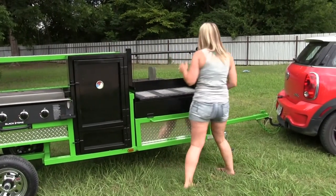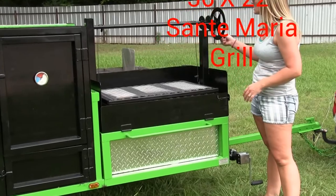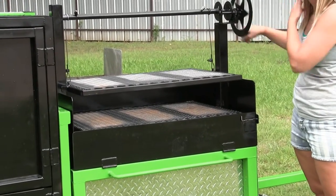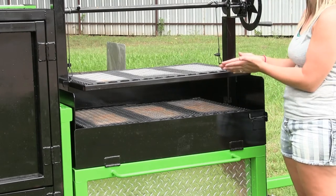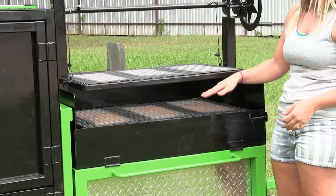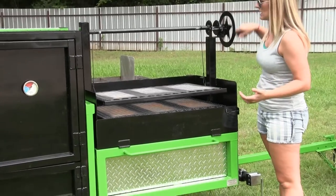Moving on down here, we have our Santa Maria style charcoal grill. For those of you who don't know what that is, it is a compartment where you can move the top right up and down. These are really good for competitions, or if you want to get that good sear on a steak — you put your steak in, you lower it all the way down into the fire, get that sear, move it up, and cook it. Then you just move it back down when you're done.